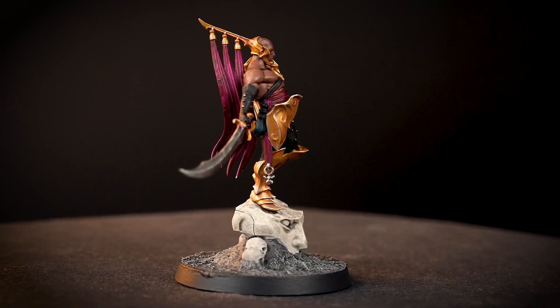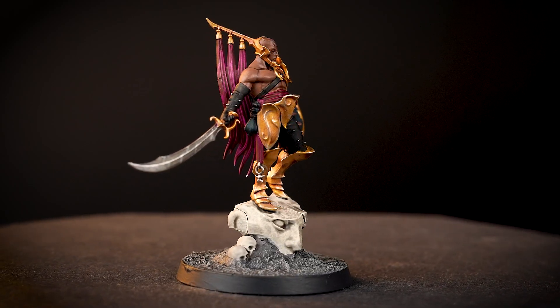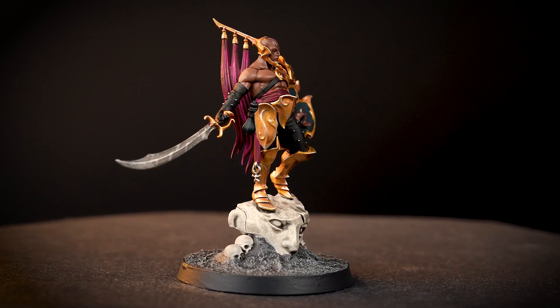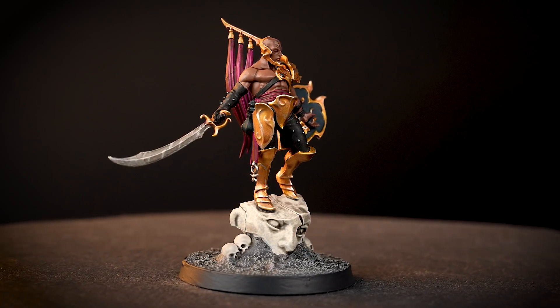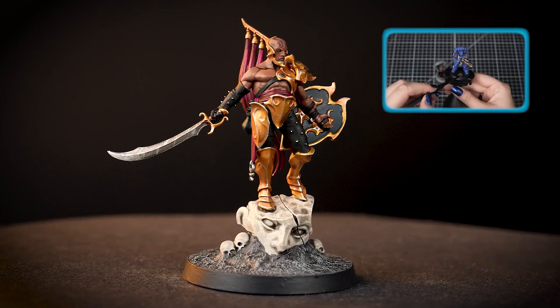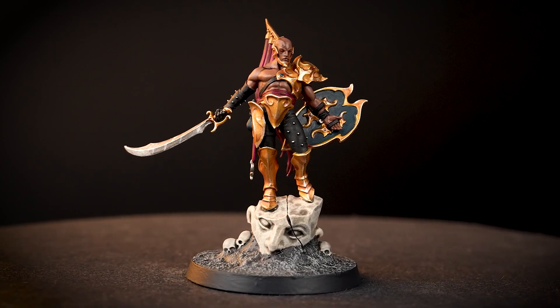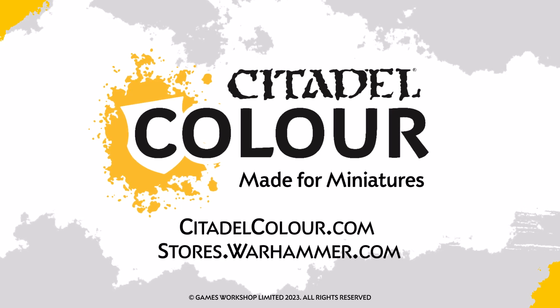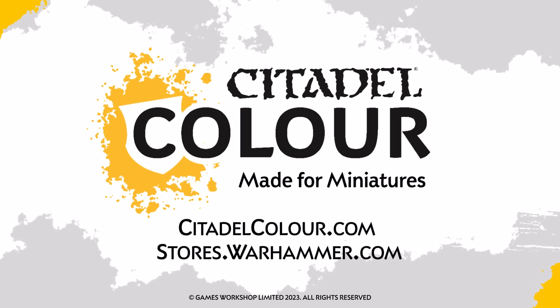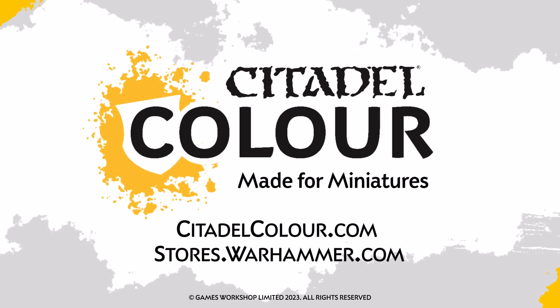And there we are — your Lord of Hubris is finished and ready to strut into the fray, slaying with ease as he goes. You can see that our model is based on Astrogranite, but you can base it in any colour that you want. If you'd like to learn more about basing, check out our technical paints video all about it. For more tutorials, tips and techniques, head to citadelcolour.com, or you can also head into a store where our friendly staff can help you out. We hope you enjoyed this video and we'll see you next time. Bye bye!